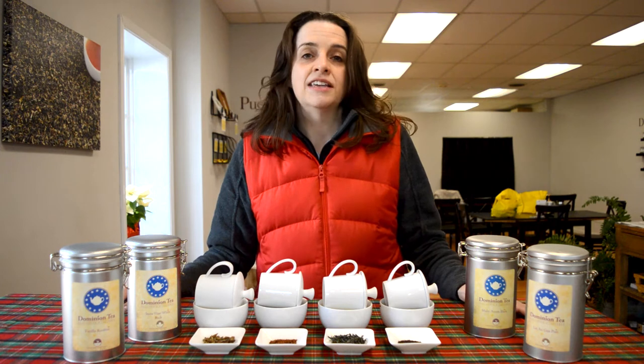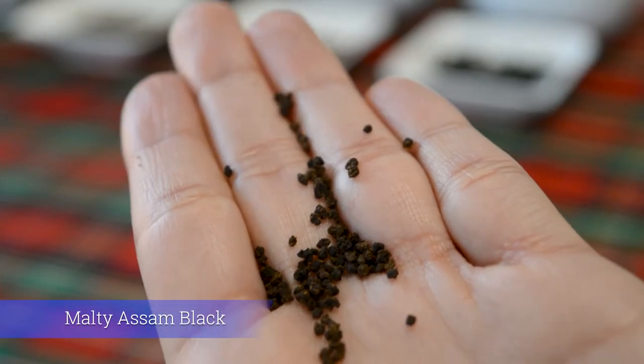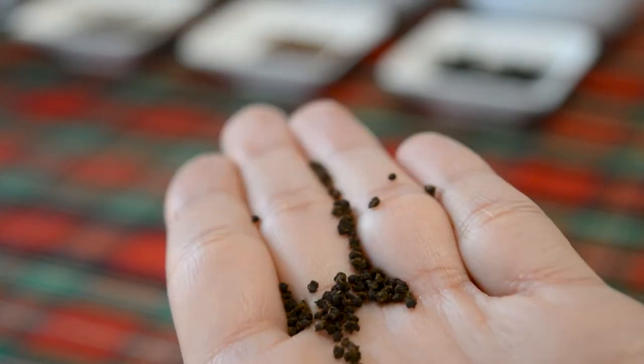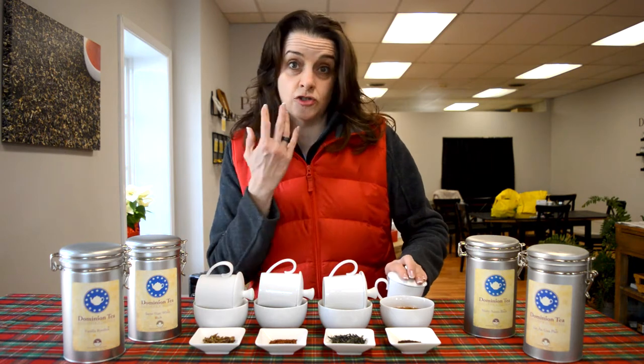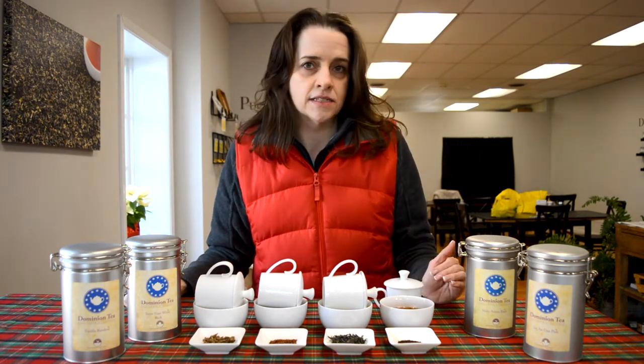The biggest success we've had over the years has been suggesting Malti Assam Black. Malti Assam Black is a cut, tear, curl tea, meaning that it is balled into a very small ball. In the process of doing that, the tea is left dry and the liquid that comes out of it produces a very heavy mouthfeel. We use the term astringency — it's going to dry out your mouth a little bit and deliver a really intense flavor.